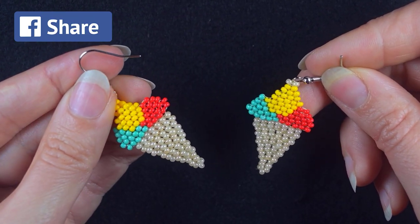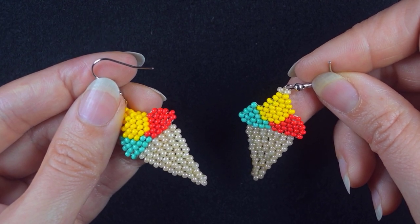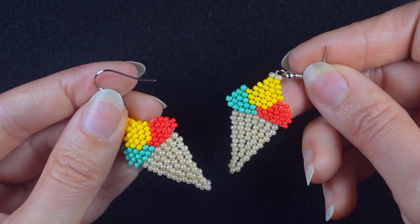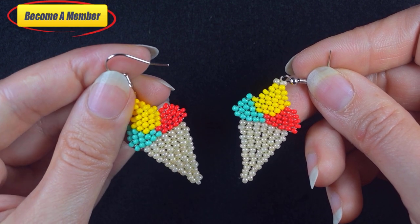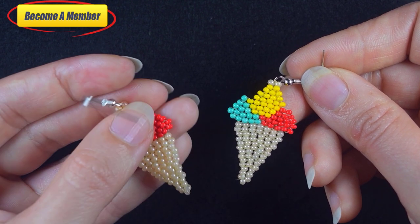Check the description for a full list of materials, other useful resources, and a Facebook page where you could share your beautiful designs made following my tutorials. You might also want to support me on PayPal or by becoming a member, because membership comes with perks that you can check in the description. Now let's start with the list of materials.